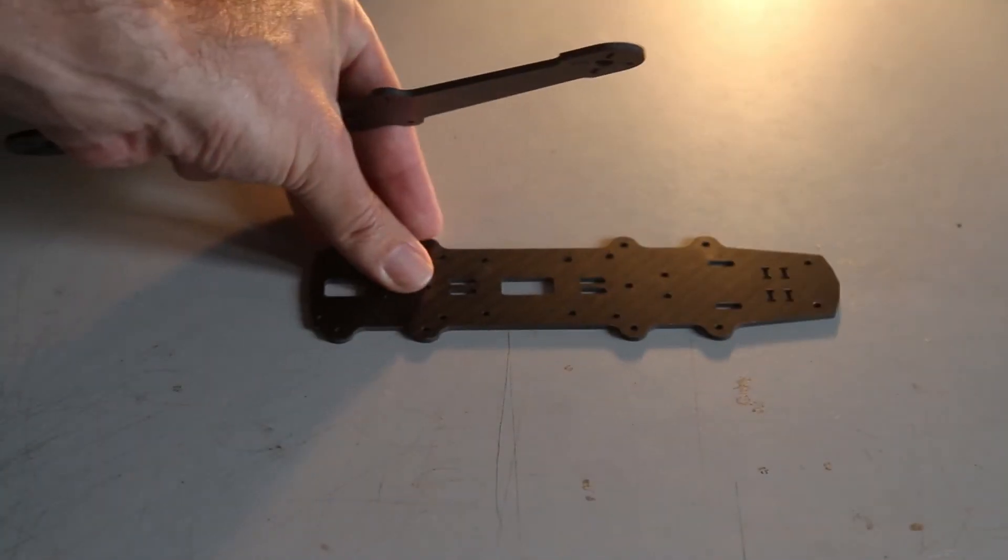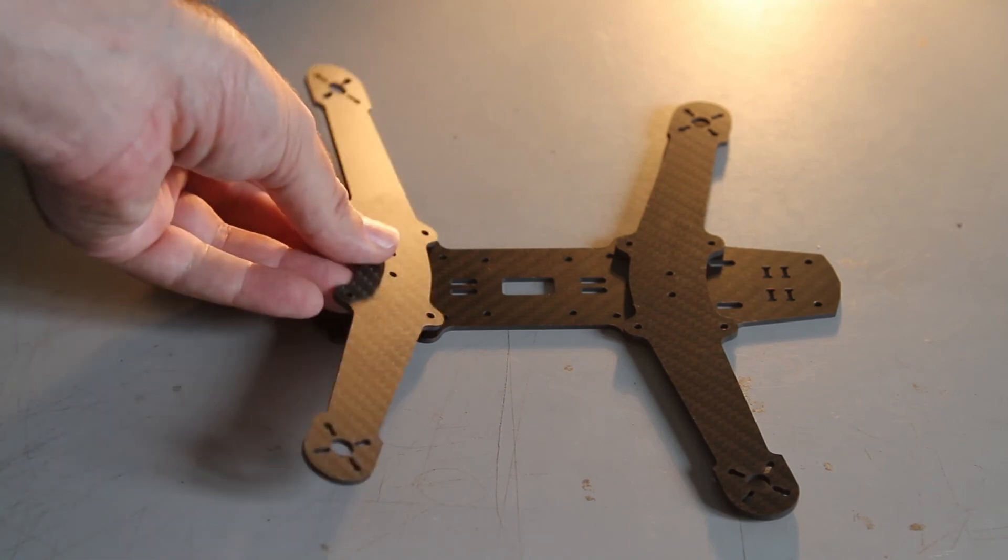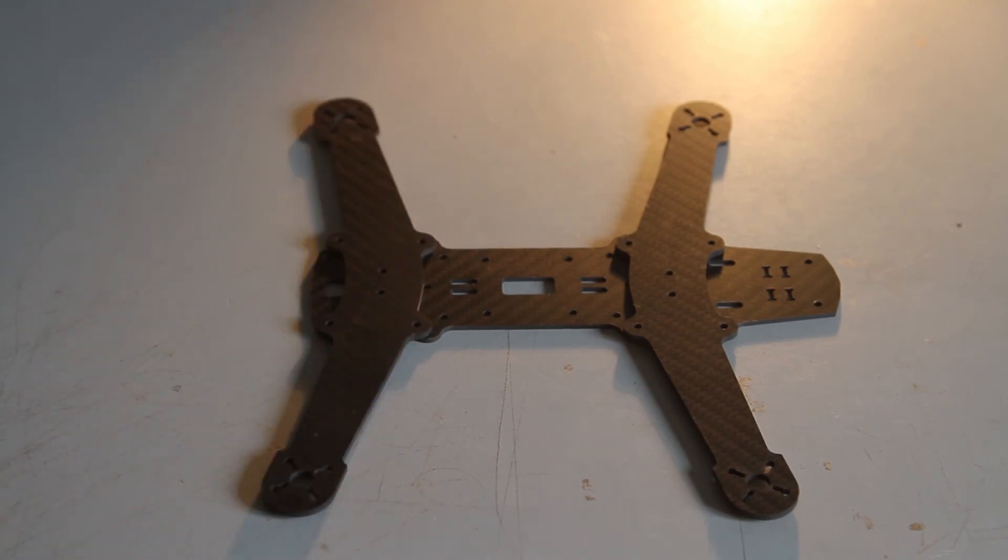You can see that it's very simple — you've only got a base plate, two arms, and then a top plate that goes on. The arms are just little one-piece things.